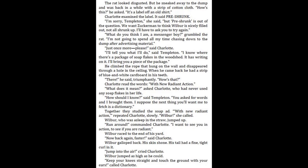Charlotte read the words: "With New Radiant Action." "What does it mean?" asked Charlotte, who had never used any soap flakes in her life. "How should I know," said Templeton. "You asked for words and I brought them. I suppose the next thing you'll want me to fetch is a dictionary." Together, they studied the soap ad. "With new radiant action," repeated Charlotte slowly. "Wilbur," she called. Wilbur, who was asleep in the straw, jumped up. "Run around," commanded Charlotte. "I want to see you in action, to see if you are radiant." Wilbur raced to the end of his yard. "Now back again, faster," said Charlotte. Wilbur galloped back. His skin shone. His tail had a fine, tight curl in it.